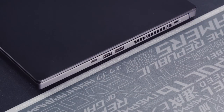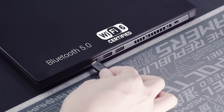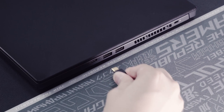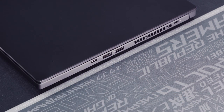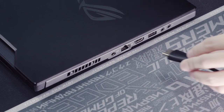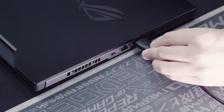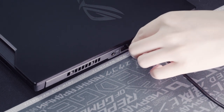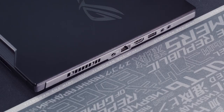The S15 is loaded with Bluetooth 5, Wi-Fi 6, and a Thunderbolt 3 port with Type-C charging and DisplayPort 1.4 to drive multiple 4K monitors. Two USB Type-A ports and a Kensington lock round out the right side, while the left features another USB Type-A, an HDMI 2.0 port, Gigabit Ethernet, and separate 3.5mm headphone and microphone jacks.